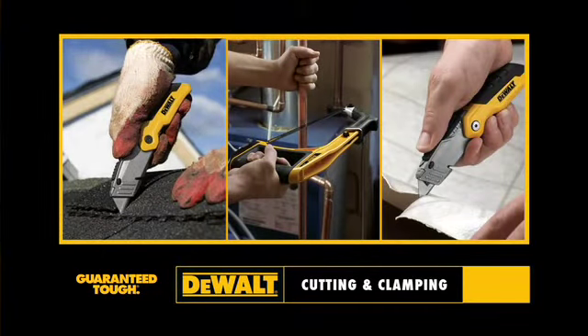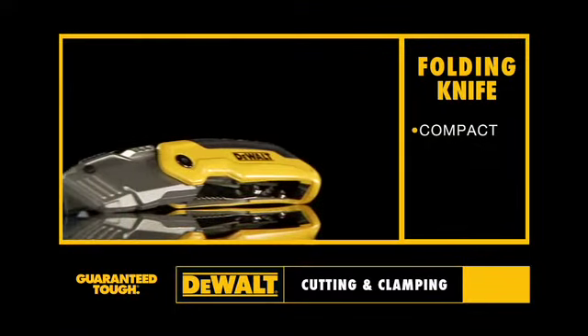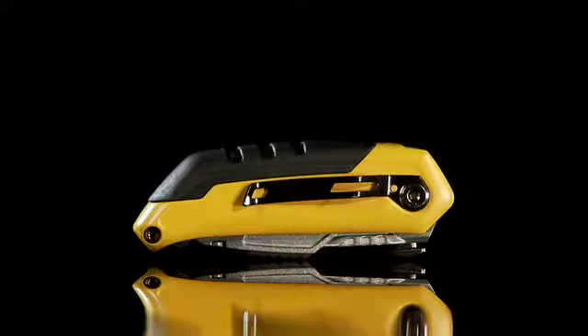For cutting and clamping. Presenting our new folding knife. It's compact, ergonomic, and extremely durable. With easy one-handed opening.